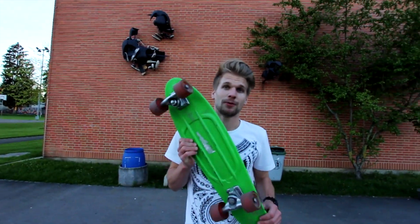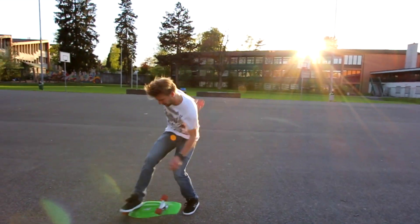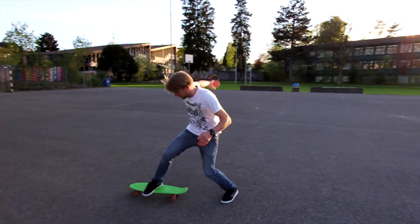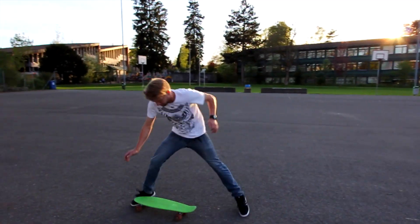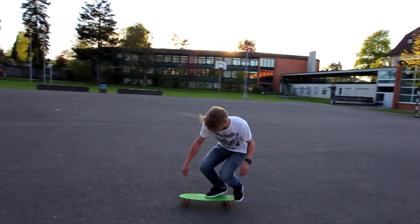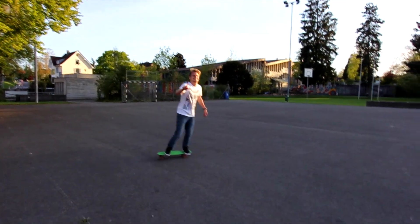Alright, today I'm gonna do a penny board challenge. I'm gonna try five tricks with that board. Let's do it. For the first trick, let's try a three double flip. I haven't done a three double flip since my injury. Yes! Nice!